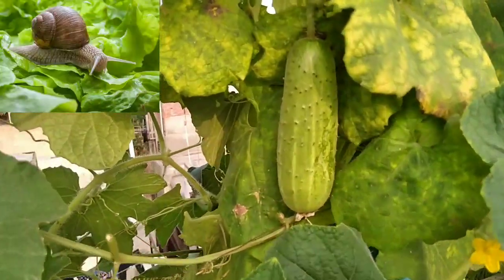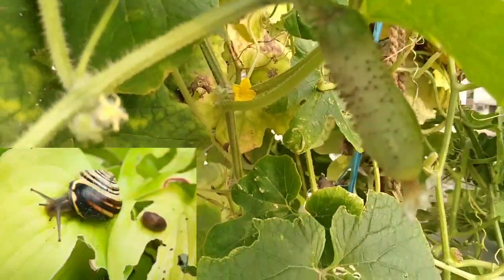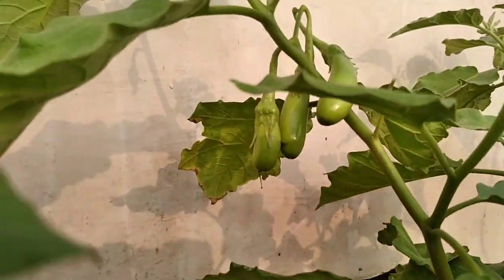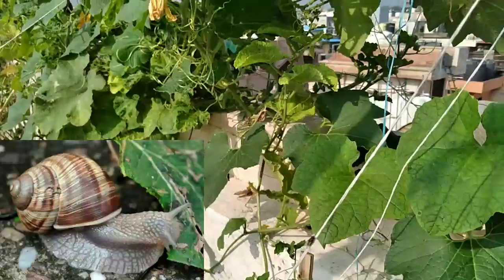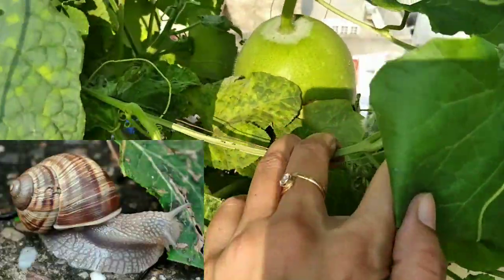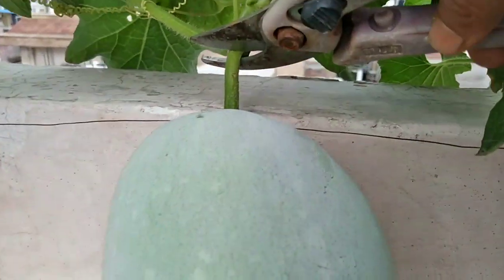Are snails and slugs a menace to your potted plants? They have a penchant for consuming the soft and tender leaves of your garden. Newly sprouted leaves are their favorites. So you can watch this video to get rid of your big snails.